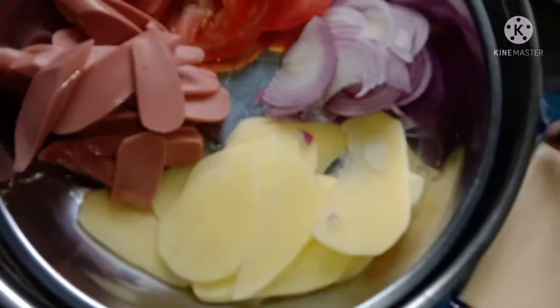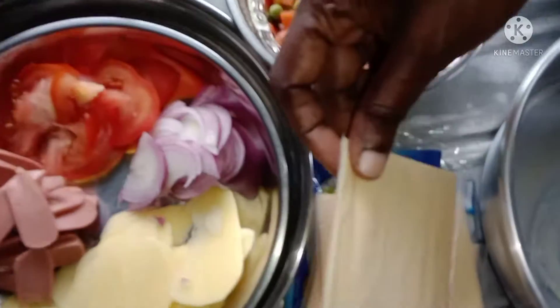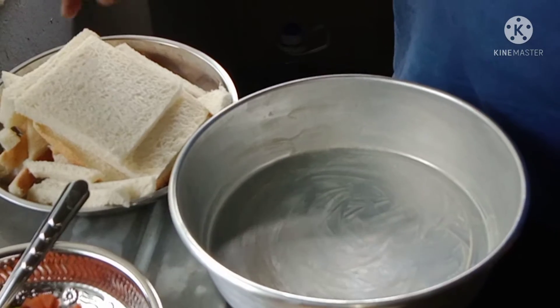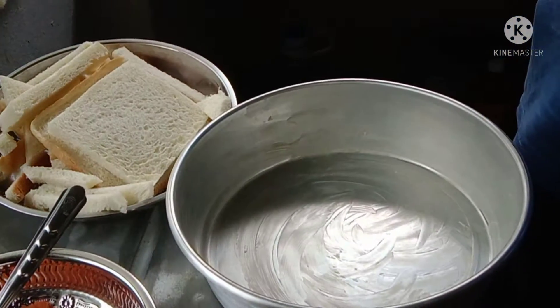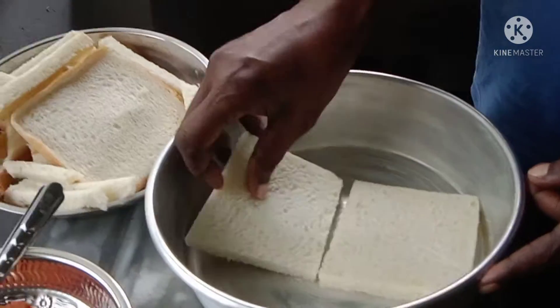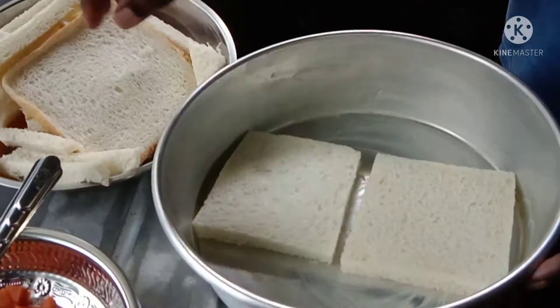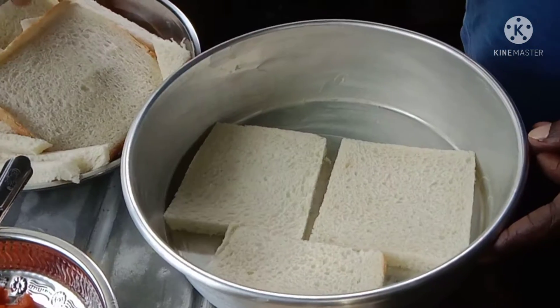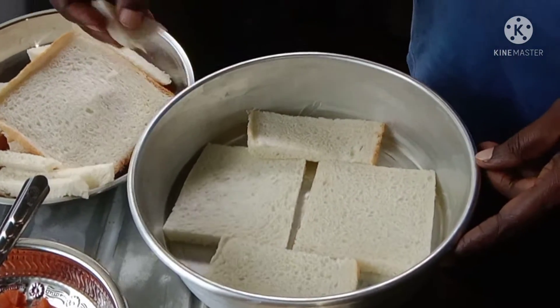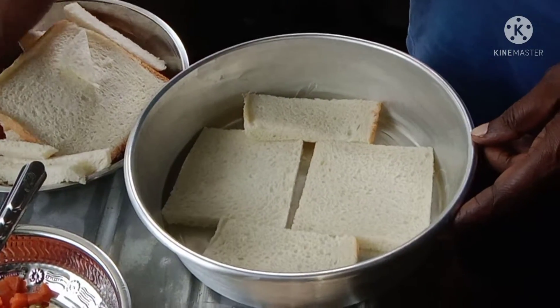I am going to put the cheese on the plate. Can I put the cheese in the plate? I am going to put the chicken sauce on the plate. I am going to put the cheese on the plate.